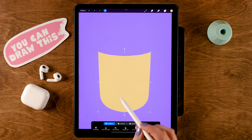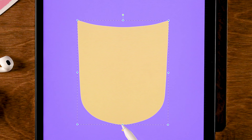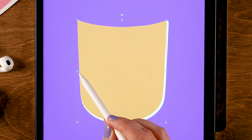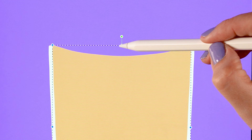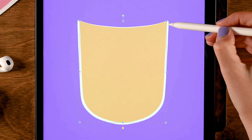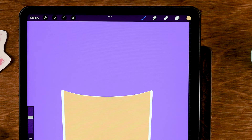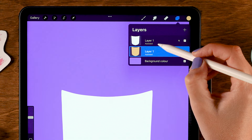Now we are going to make this shape a little bit smaller. You can do that by dragging the blue little handles — pull it up over here and to the side over here, and a little bit lower here. Try to make sure that it has that same thickness all over the cup. Once you're happy, tap the little arrow again. Next we are going to drag this layer underneath the cup layer, so you won't be able to see it anymore — but we are going to fix that.